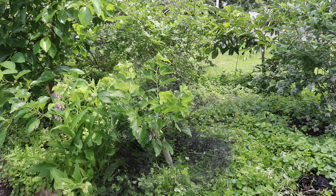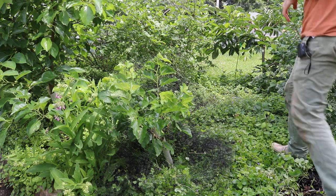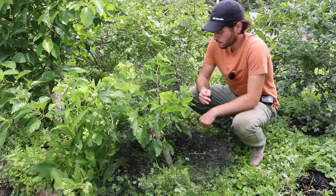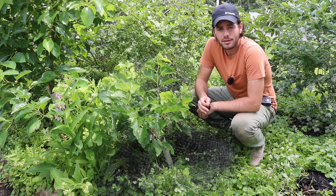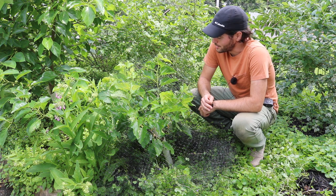All right, you guys, this is Ross. We're in the middle of June here in the Philadelphia area, and my Girardi dwarf mulberry is ripening. Shout out to Phil for the scion wood. We got ourselves a pretty nice tree here.